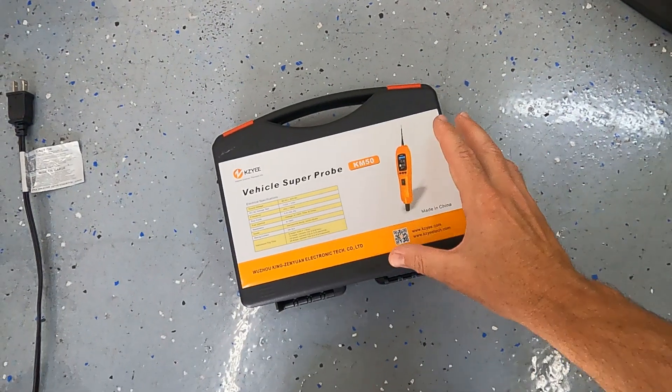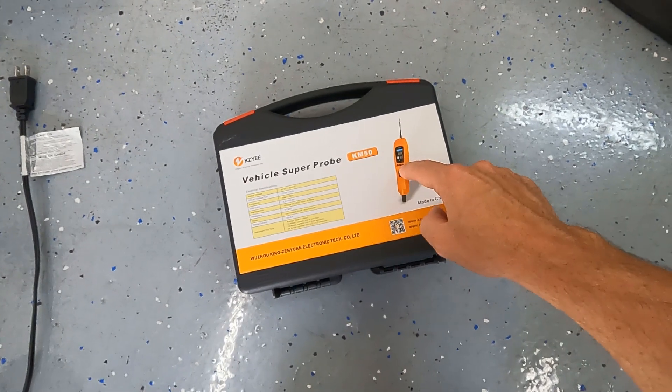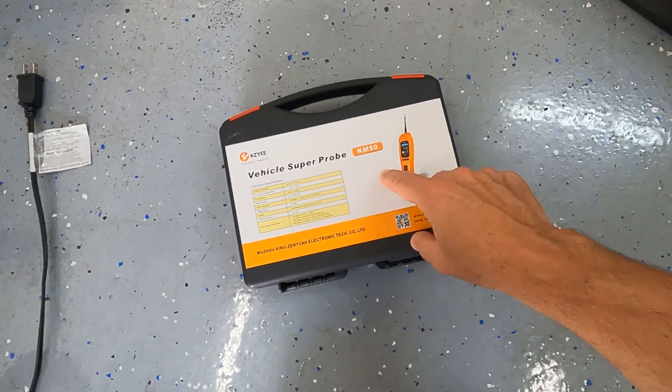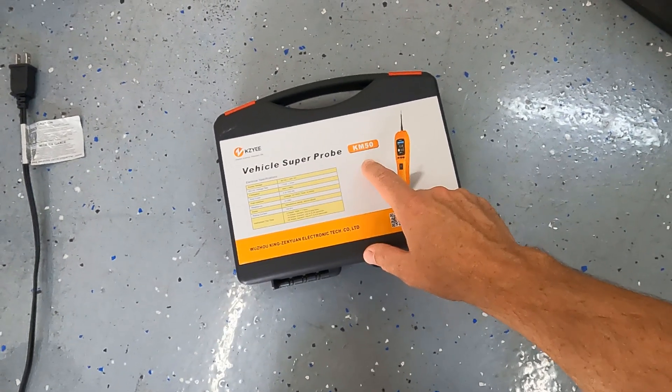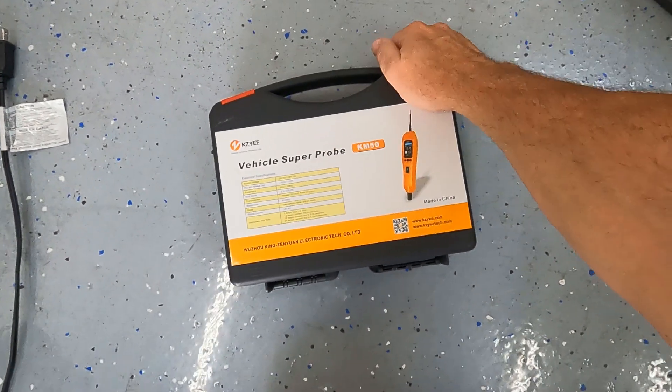Thanks to the KZ and this KM Super Pro 50, we're going to troubleshoot this thing in no time. I've been having an electrical problem with the Prelude for quite some time, so I decided to do something about it. I picked this thing up off Amazon — it was like $130 shipped. The KM50, I'll have a link down in the description. Make sure you click that link and grab yourself one of these if you're in the market.